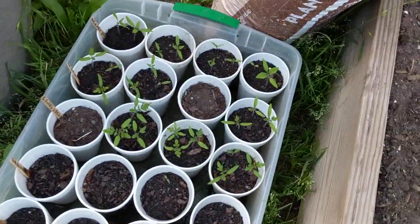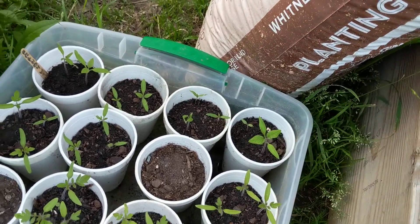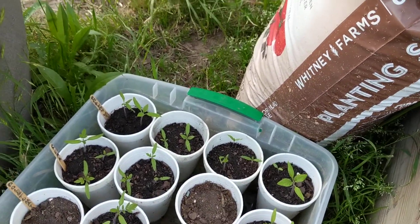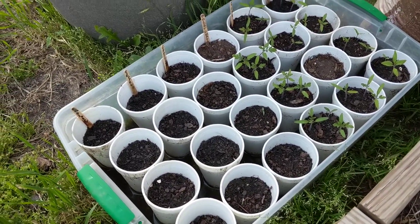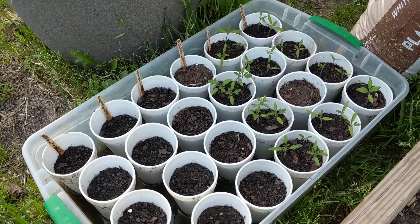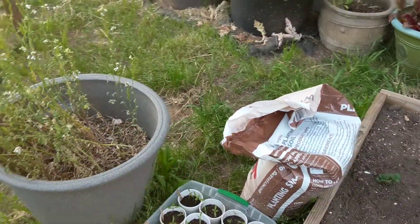I've got some tomato plants growing here — these ones already have their first true leaves. We've been having some beautiful days. All my peppers didn't really break ground yet — peppers are a little bit harder to grow in my experience.